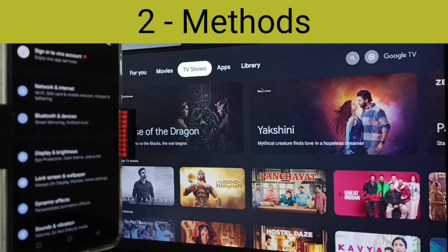Hi friends, in this video I would be showing two methods to connect this Vivo phone to TV.